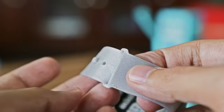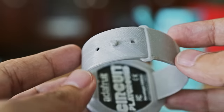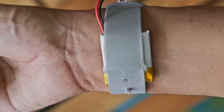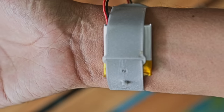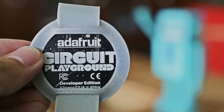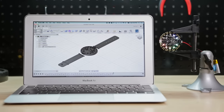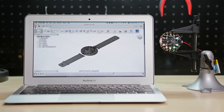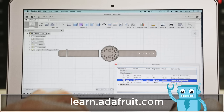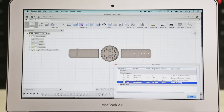A small LiPo battery can be tucked away in between the straps or underneath the board. We designed the parts in Autodesk Fusion 360 with user parameters, so anybody can easily change the length or width of the straps.